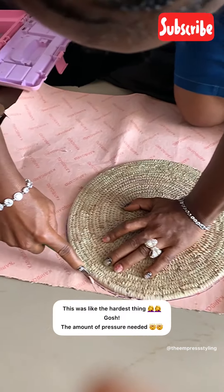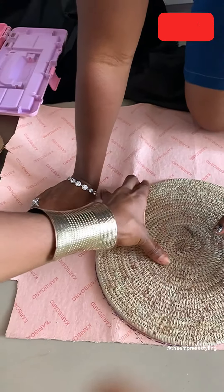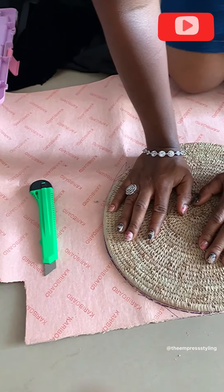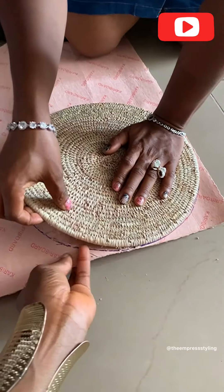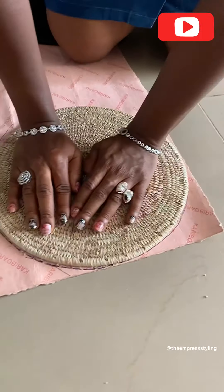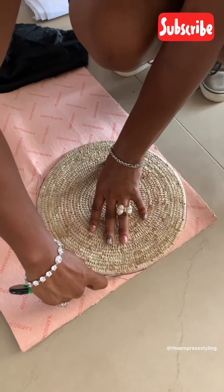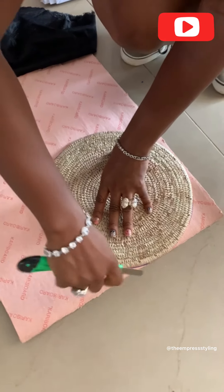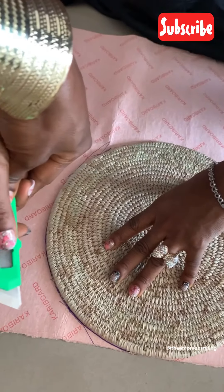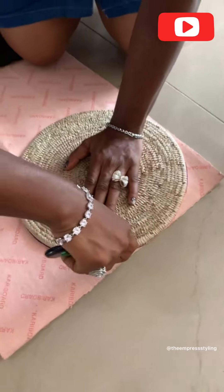If you knew the effort, precision, and diligence that has to go into cutting this paper — oh gosh — you have to make sure that the raffia mat doesn't go outside the marked line. You have to make sure that the tip of your index finger is on the knife to be able to mount pressure on it to cut into the paper. Oh my gosh, it was something.